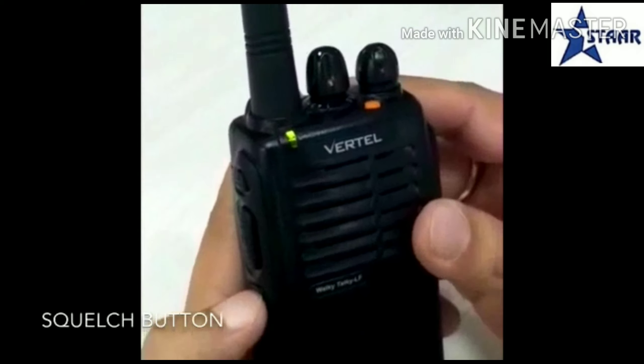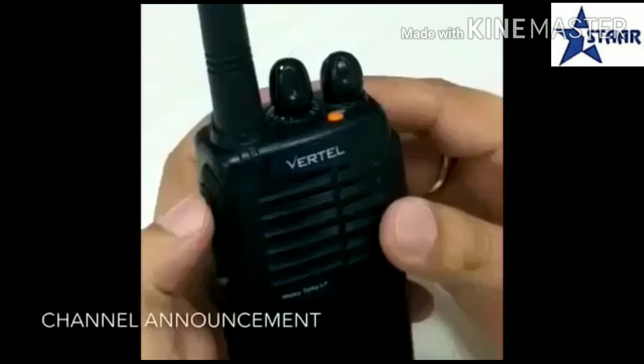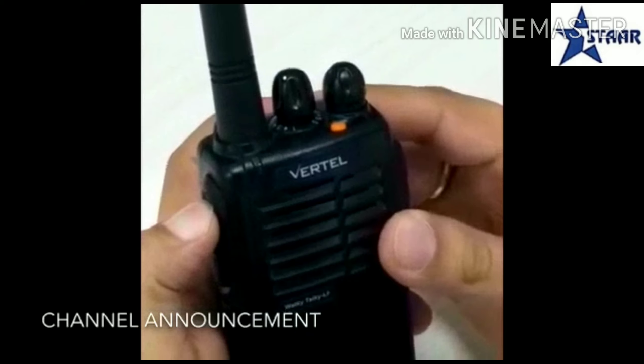This is the squelch button — you can talk in the dark. And this is the channel announcement button.